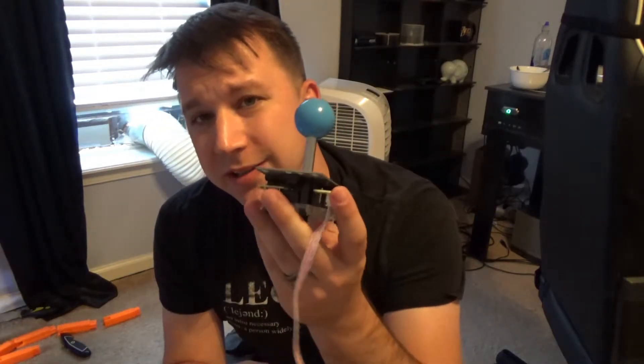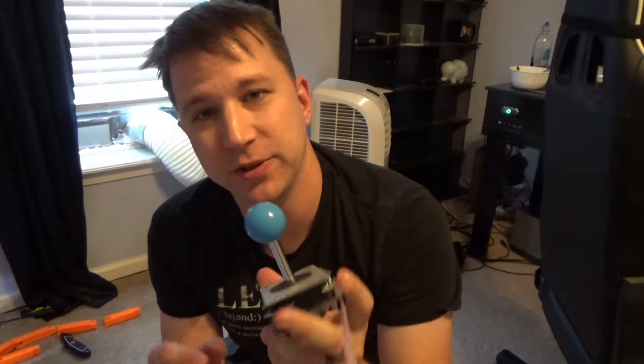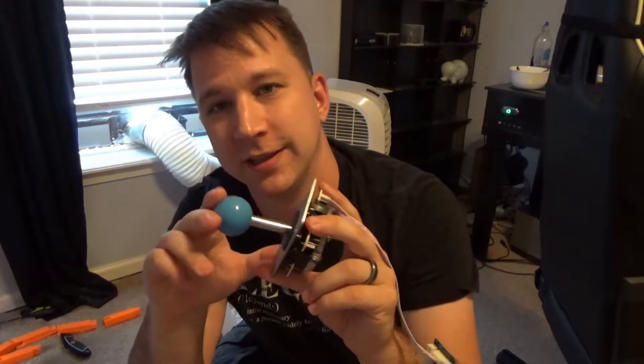One thing I don't like about it is this joystick. It has a clicky sound to it that I'm not a big fan of. It's also not analog — it's digital, so it's either up, down, left, right, or a combination, giving you only eight directions. That's okay for how I'm going to use it. The clickiness I don't really like, though some people might.